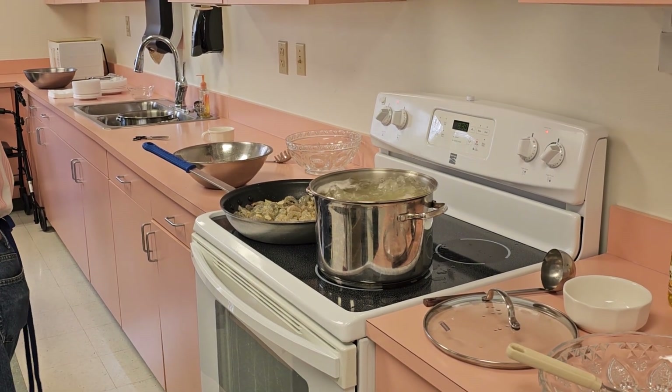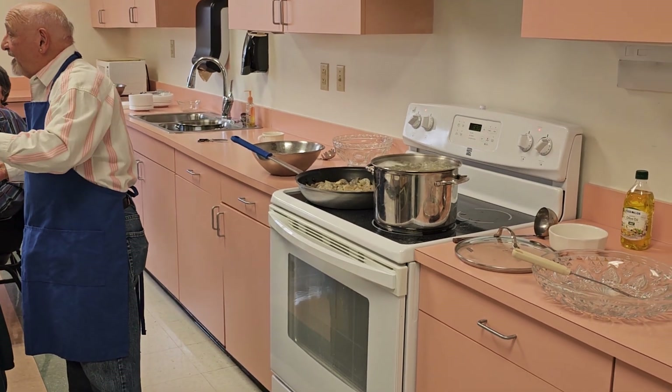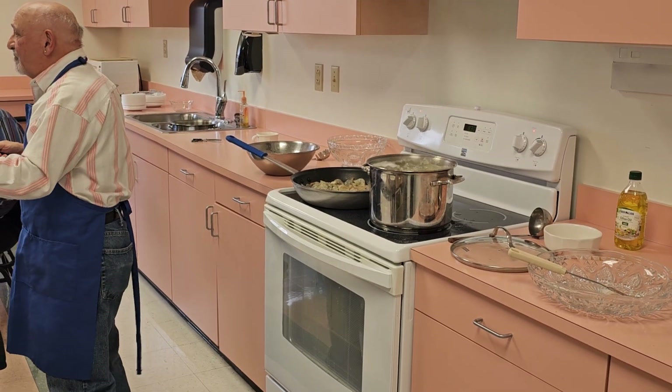With an electric stove it takes a while. To simmer something you'll go crazy. With gas, I don't have to worry about taking it off the burner — I have the burner set perfectly.